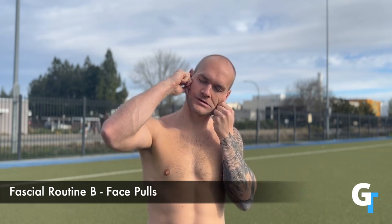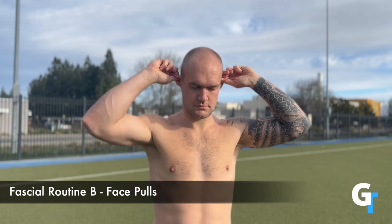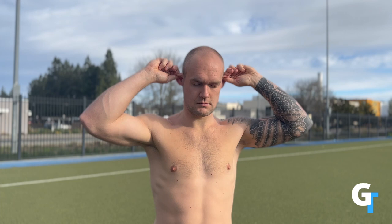For this fascia routine, we're going to start exploring the face. The face is the point of a lot of fascia — a lot of things get wrapped around here, so there's a lot to explore. Now, this is sped up at 2x speed, so I'm actually going very slow. We're going to spend a few minutes just pulling on your face. It may seem weird, but if you let go of that and just focus on finding different spots — everything from your ears, to your eyebrows, to your chin, to your cheek.